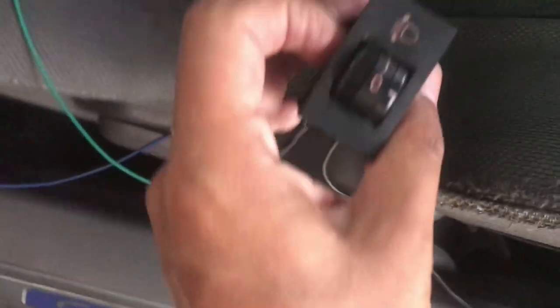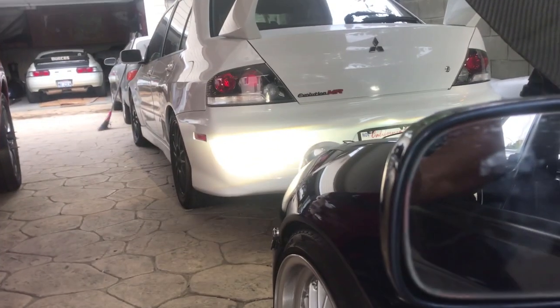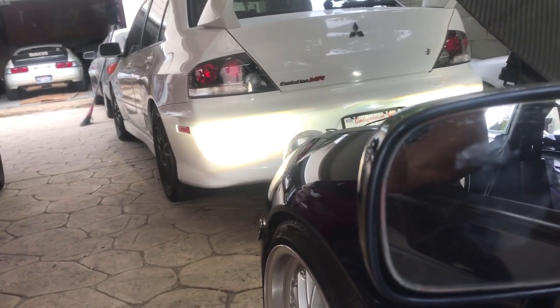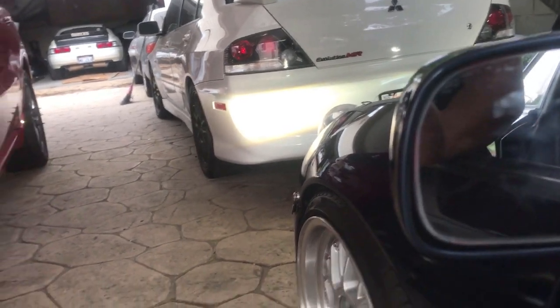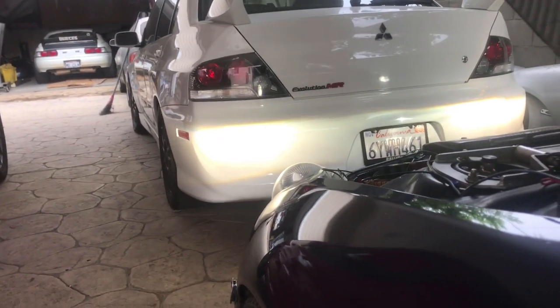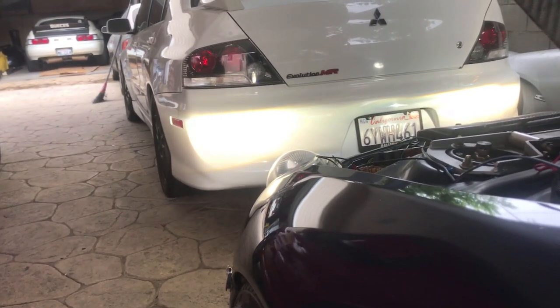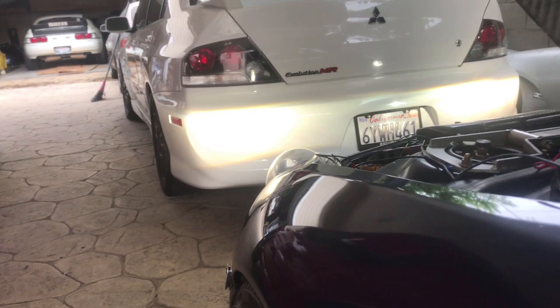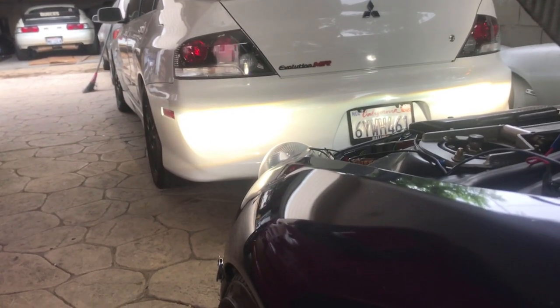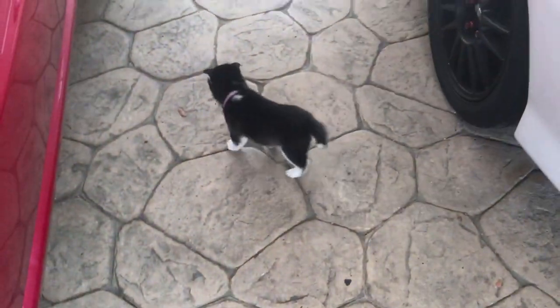It's working! The light turned on. Watch — I'm gonna pop the switch and you can see them move. They're going up... going down. So they work! Now I just gotta put everything back together and tuck in all these wires.